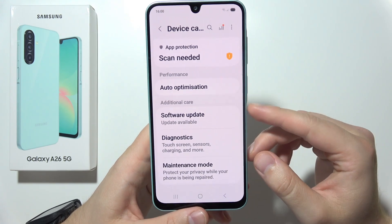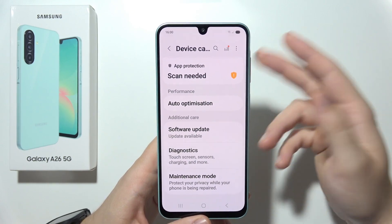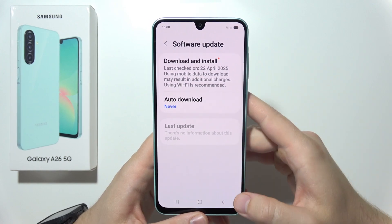While you are in Device Care, also check for Software Updates, because Samsung often fixes battery issues through updates. Make sure you are running the latest software.